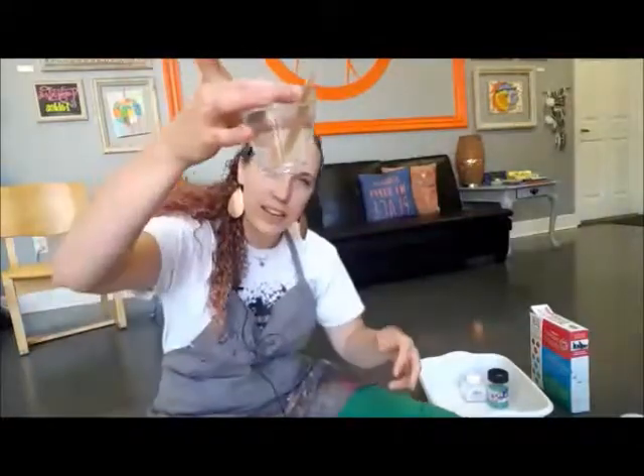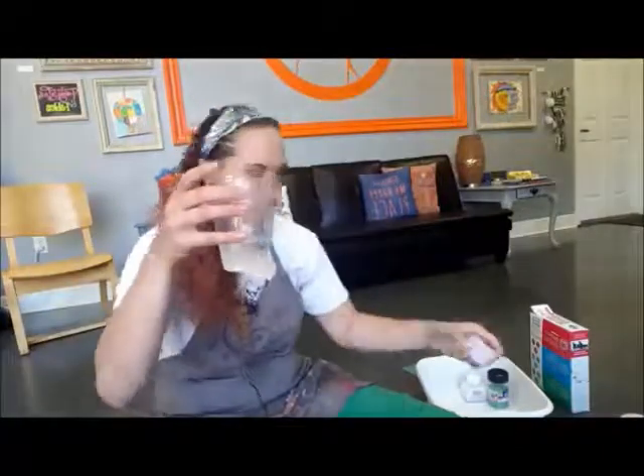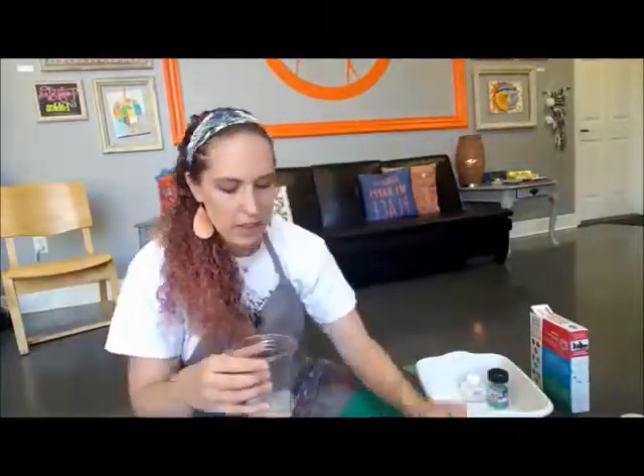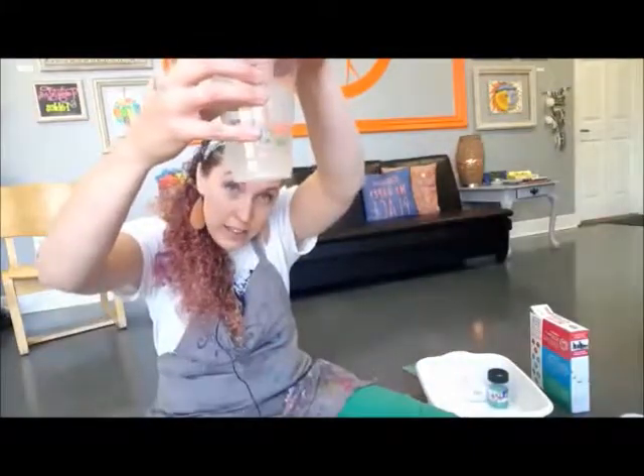So you're going to take this glue mixture — it's perfectly stirred together. This is when we're going to add the borax. We're going to dissolve it into our little bit of reserved water, so that goes in here with a little bit of reserved water, and then we stir it around until the borax is mixed in.